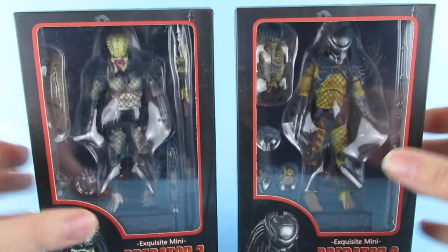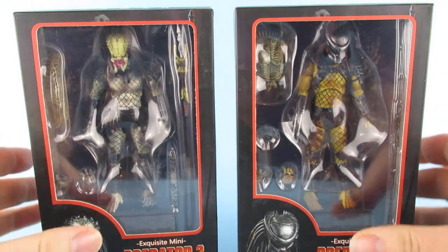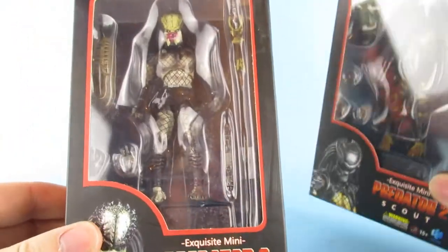I got these from AliExpress. They're described as Exquisite Mini Predator 2 Scouts. I'll be honest — when I picked these up I didn't realize they were this small; I thought they were like Neca size. I've investigated and I don't think they're knockoffs — I think they are the genuine thing from the genuine manufacturer.